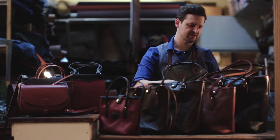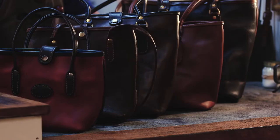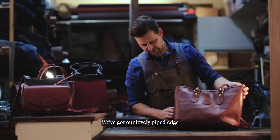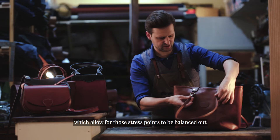We can do them in multiple colour options. We have our shiny, which is now two-toned with shiny black and shiny brown. We have our matte tan all in one colour. As you can see, there are many ways we can create this bag for you. A few points to highlight for our tote: we've got a lovely piped edge binding on the top, and the straps are riveted to the D-rings, which allows those stress points to be balanced out.